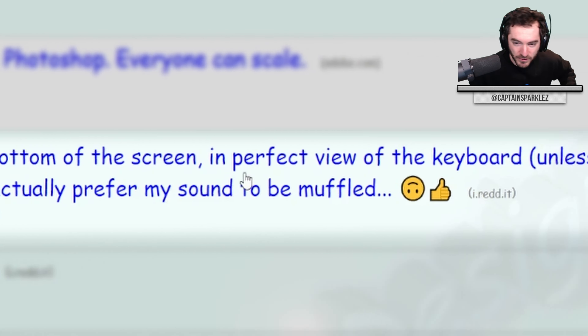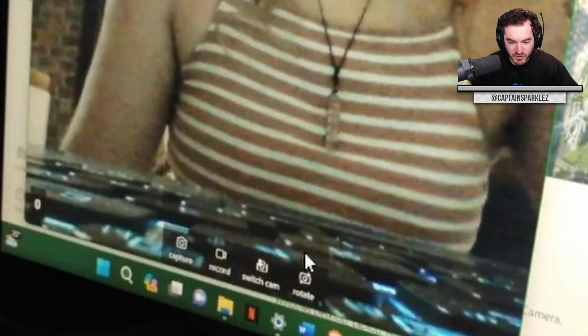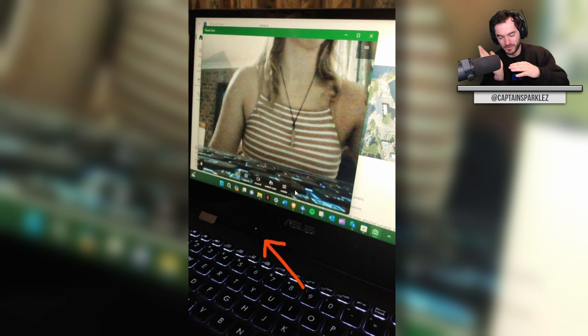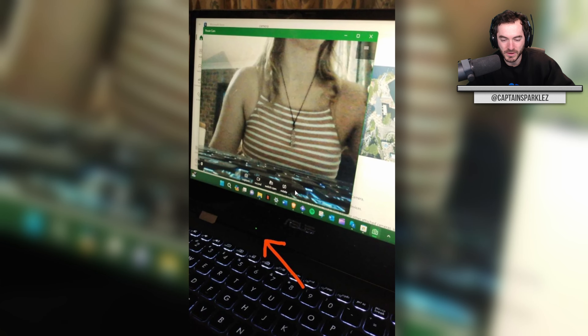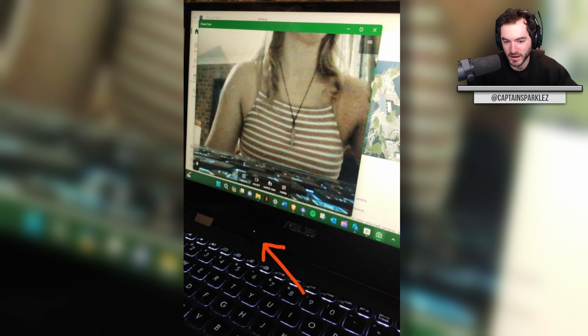ASUS put the webcam at the bottom of the screen, in perfect view of the keyboard unless you're at a weird angle. Speakers are underneath the laptop too — I actually prefer my sound to be muffled. It looks like you're just a giant towering over a city of illuminated keycaps — like one of those Star Wars miniature sets they used pre-CGI. Even at a fairly tilted back angle, you still see the keys. Why would they put the camera there? The speakers being under is an interesting design choice as well. At least you can just crop the frame when you're speaking with other people on Zoom.